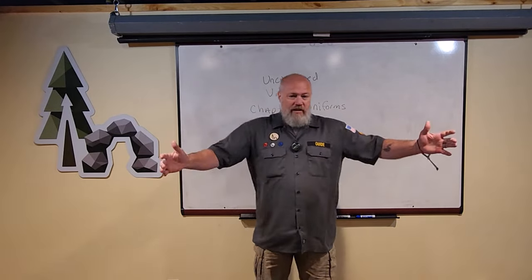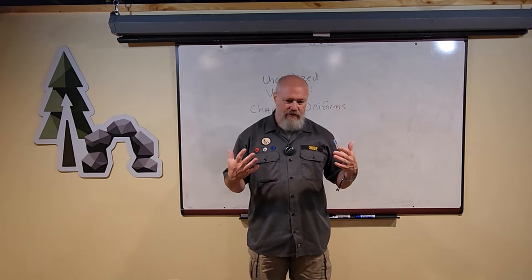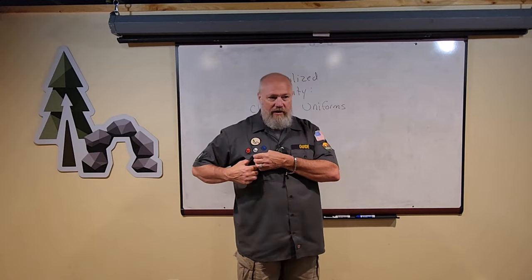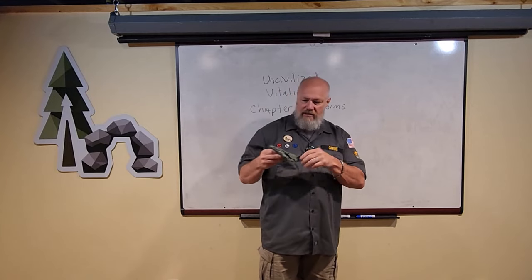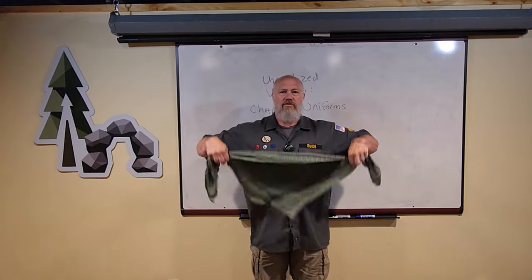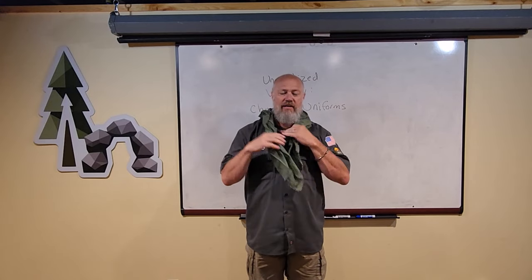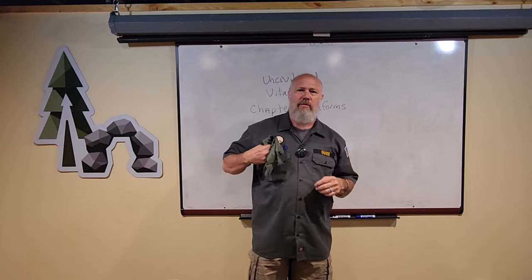So here's the uniform. You pick a color — we chose gray and green, we're the turtles — and then you're going to notice a couple different things. One, each uniform will have in your pocket a silk neckerchief. Sometimes if we're trying to be formal, we'll fold and wear this in the scouting style and tie that. We use this for tons of different things. Usually I keep mine folded up in my pocket.